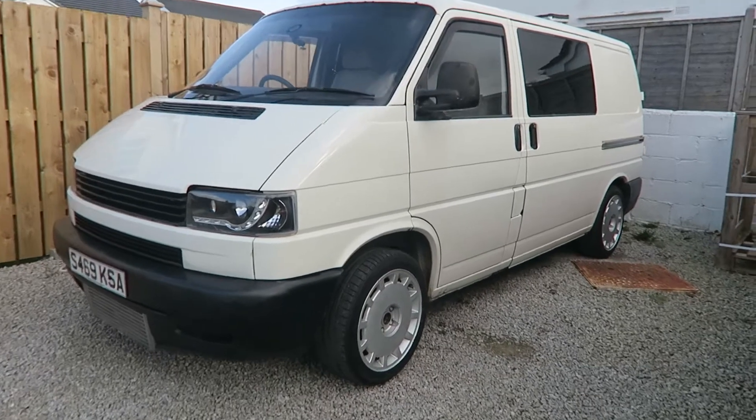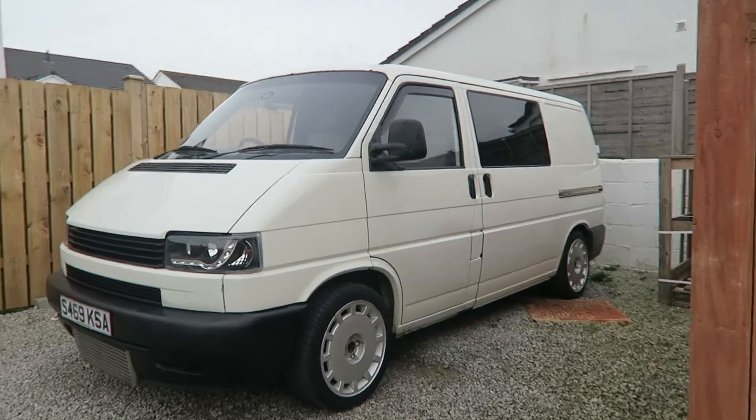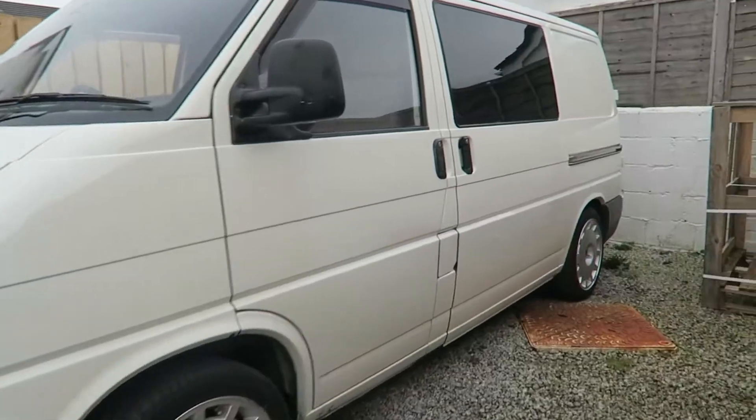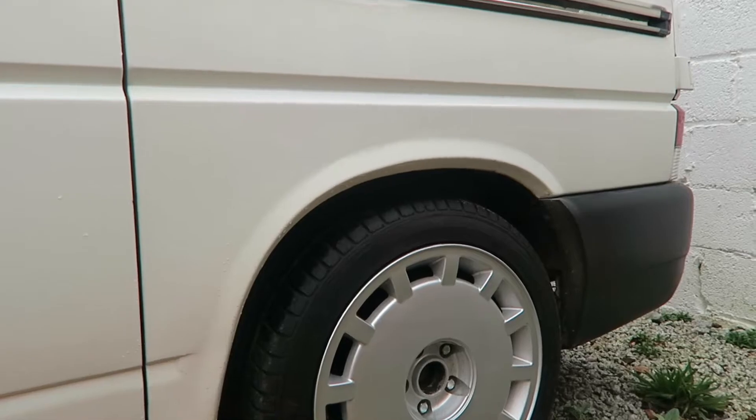S8 alloys are now on, just needs lowering. Now lowered 60mm all round — nice height without losing too much drivability. Sat nicely in the arch now. Much better.